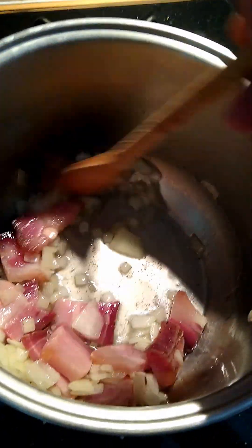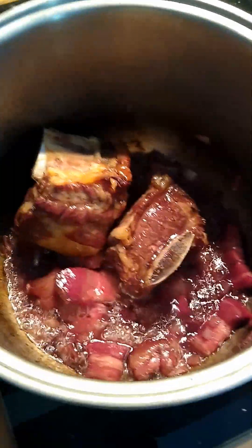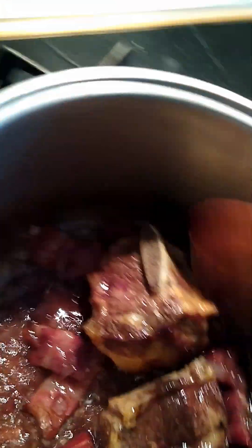As soon as those onions turn clear, in goes the short rib. There was a little unanticipated step — a bit of red wine to deglaze the pan, which was my fault for maybe trying to rush the onions along a little too fast. That's just a nice Chianti. Okay, there are the short ribs and the juice from the short ribs. Let's get the tomato sauce and water in there, turn down the heat, and give it some time.